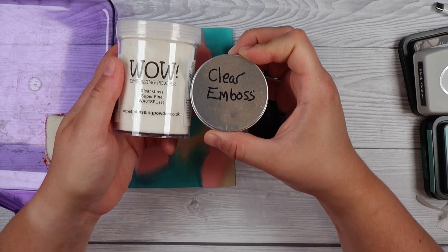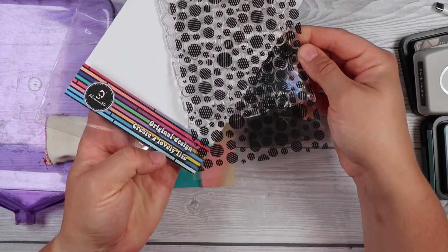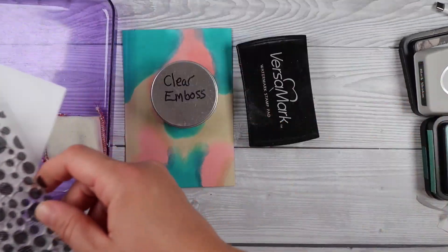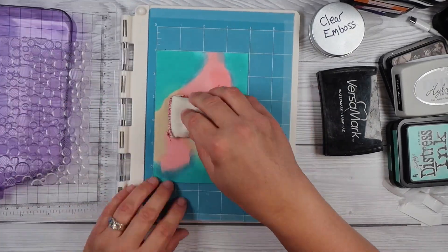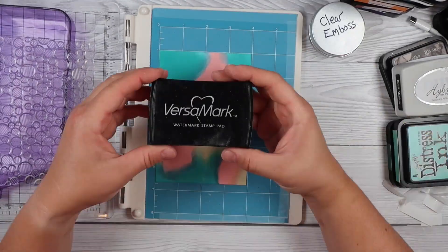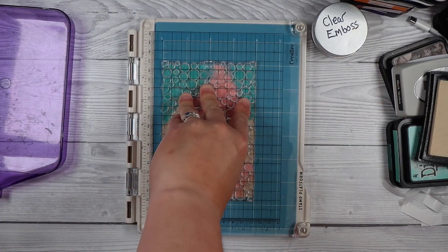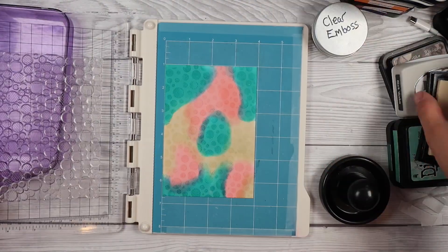I have this clear embossing powder and I always decant it into a smaller container because I tend to forget to empty out the colour properly from my little purple container, and sometimes I'll end up with black in my clear, or drop glitter in it. I just decant it into a little container and add more as I need, rather than using the whole container and messing it up.